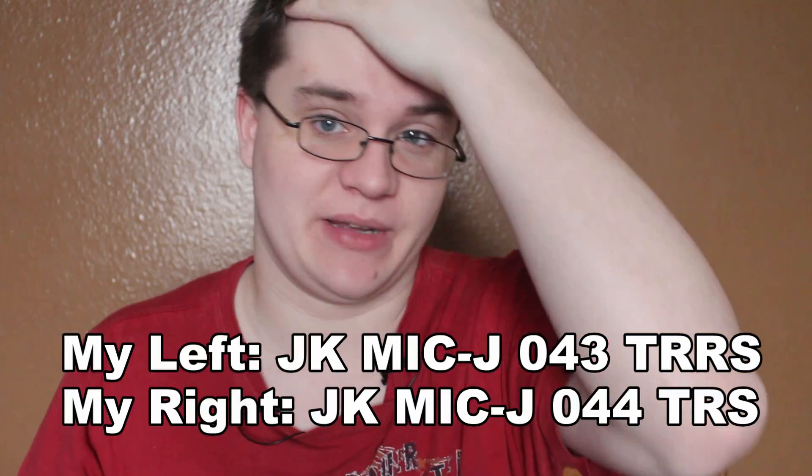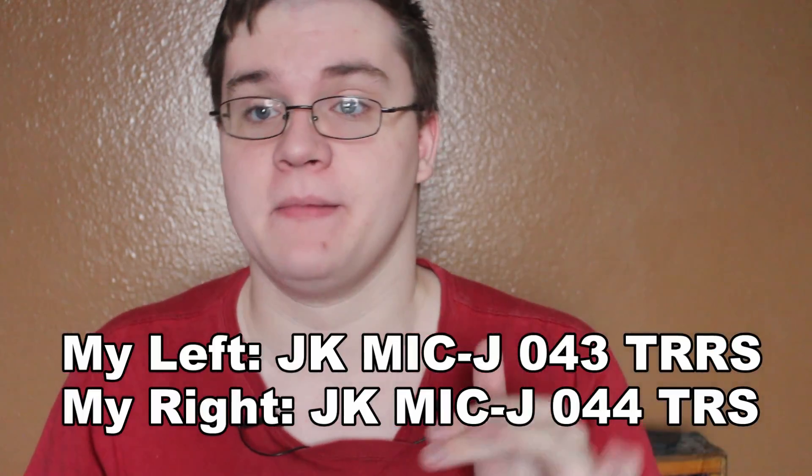Hello everybody, my name is Sam K, and welcome back to Tuesdays of K. I am bringing this series back once again. Today I'm going to be testing out two lavalier mics. I will put up what their actual names are because I can't remember them, but they're both by ProJK and they are extremely similar. I'm going to jump right into what the similarities are, and while we're doing this I'll also compare them to other similar ones.